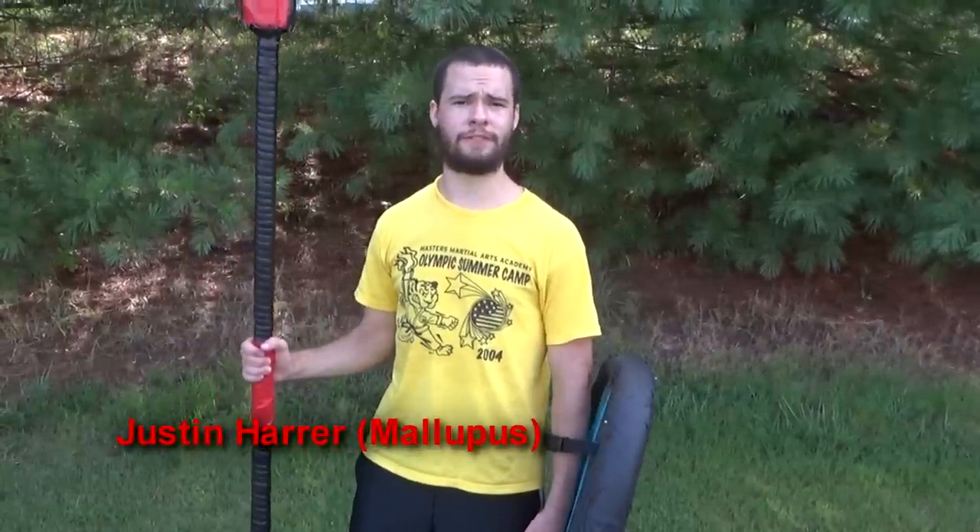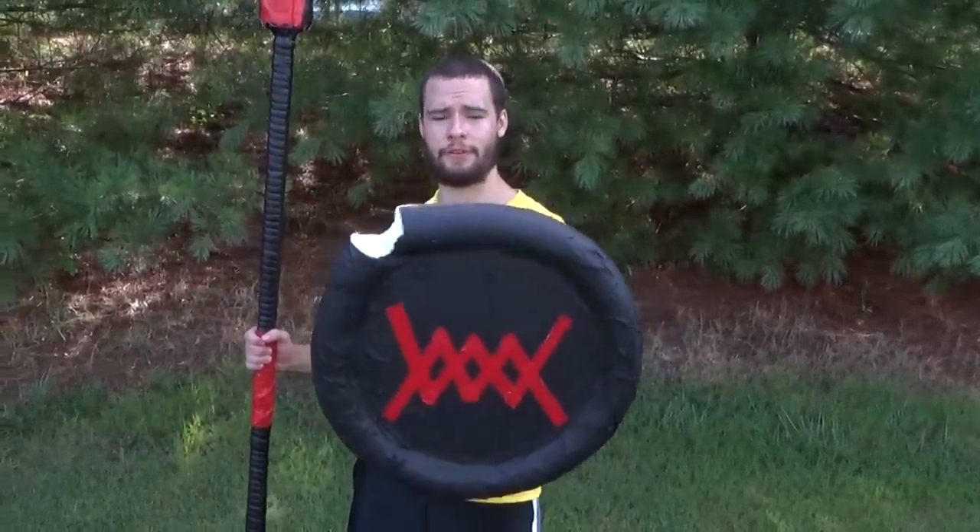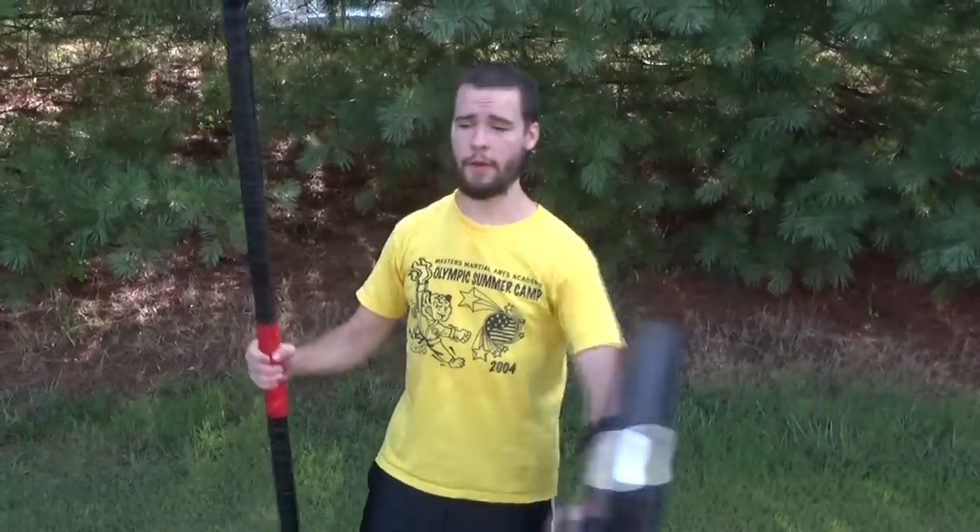Hey guys, I'm Justin Haar with the World of Allegora LARP. Today we'll be showing you a how-to guide on how to make this strap shield with an optional spear notch.